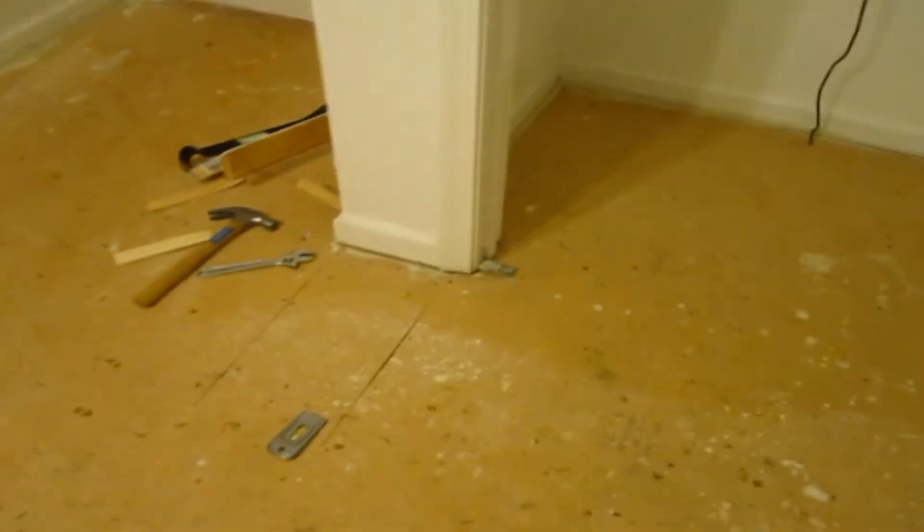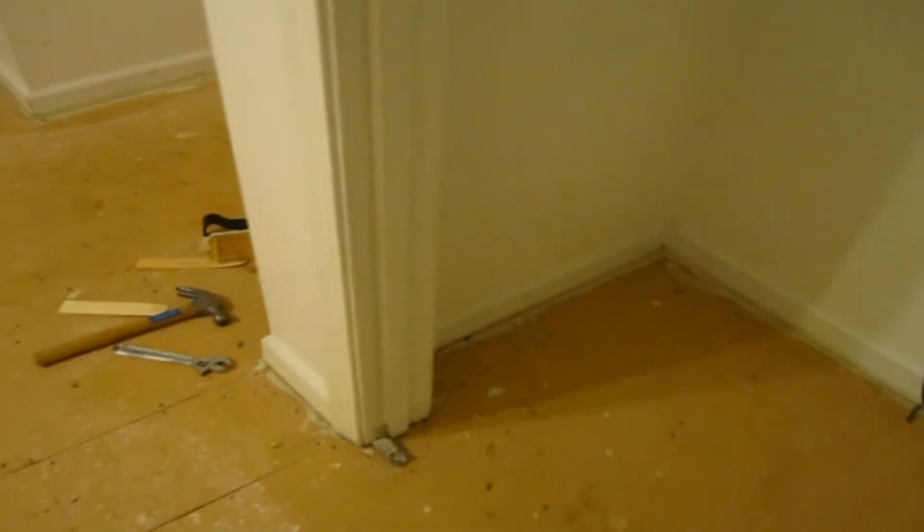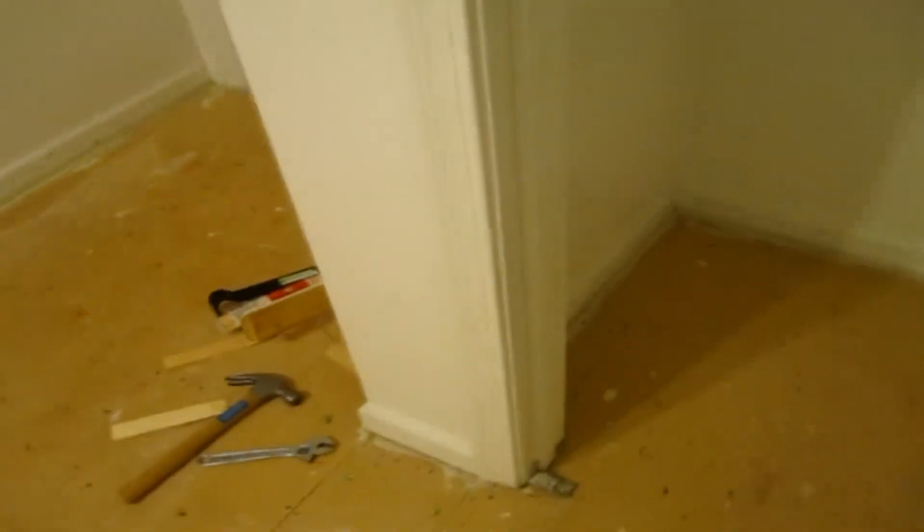That's a lot better. I think that did the trick, and maybe that will do the trick for you too. Now I'm just going to cut off those shims and put that baseboard molding back.